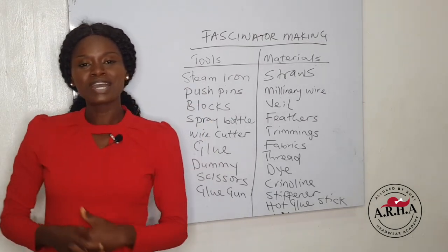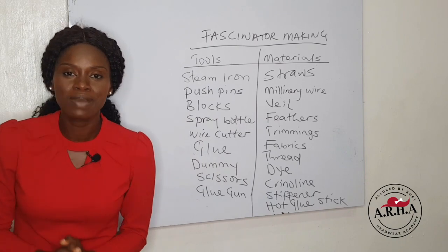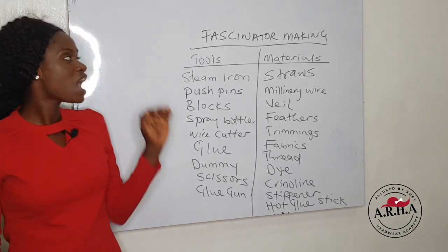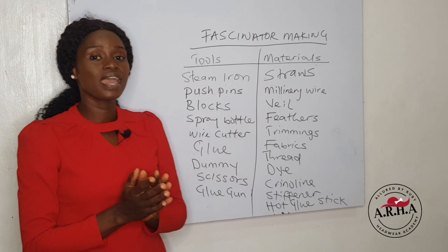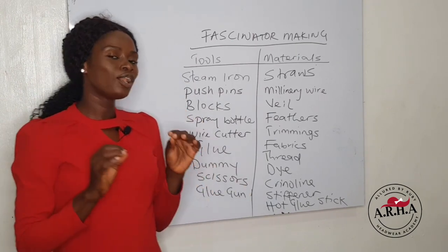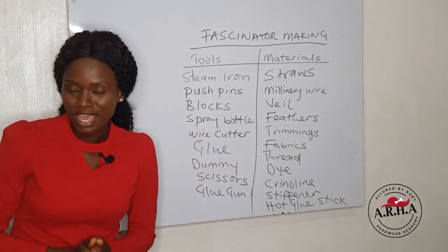Hi, welcome to day two. It's glad to have you back. So in today's episode, I am going to be talking about fascinator making. Fascinators and hats is another category of headwear, and it's so beautiful and alluring such that you just love it at first sight.